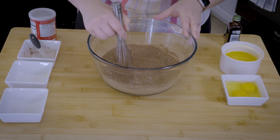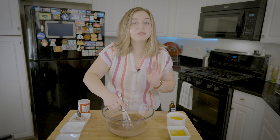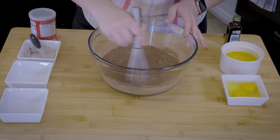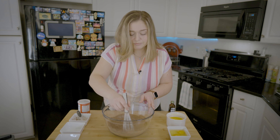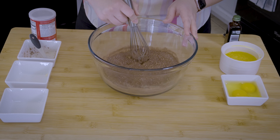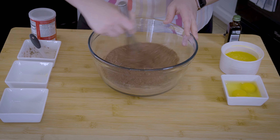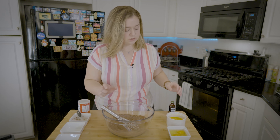This is super easy and this is completely keto friendly, completely low carb. It's going to be the easiest, most delicious dessert that you've ever made, I promise you. That's all whisked together — let's add our wet ingredients now.